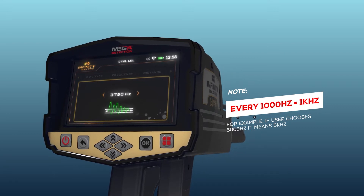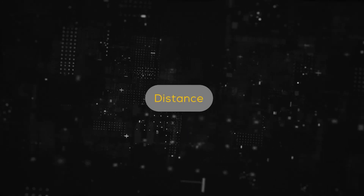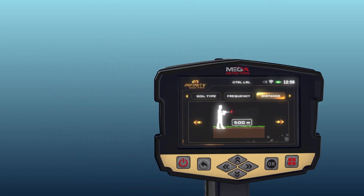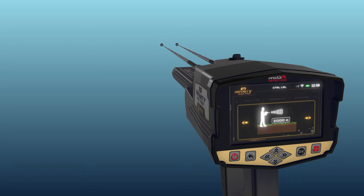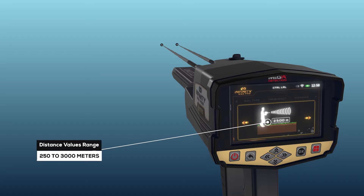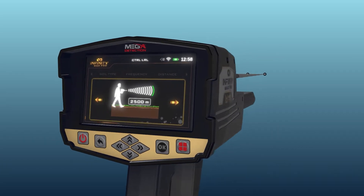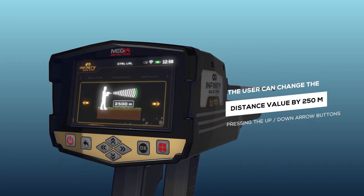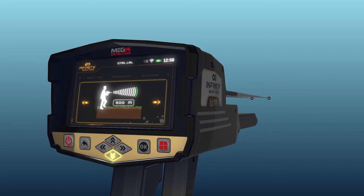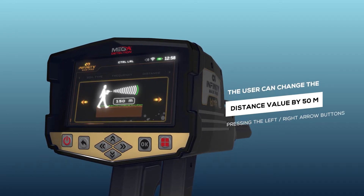For example, if the user chooses 5,000 Hz, it means 5 kHz. The user can specify the distance to search within the search process, meaning the user can search within a radius of this distance. This distance starts from 250 to 3,000 m. The distance value can be changed using the left-right arrow buttons and pressing OK. Note: the user can change the distance value by 250 m per press using the up-down arrow buttons, and by 50 m using the left-right arrow buttons.